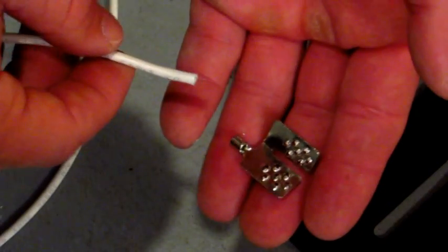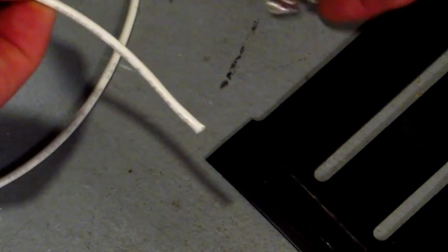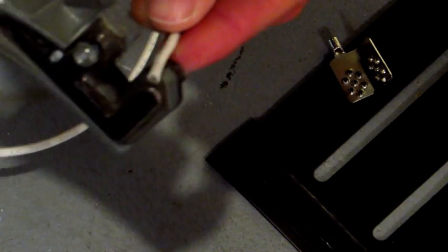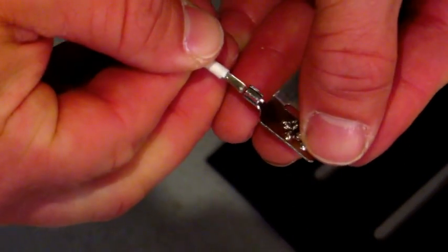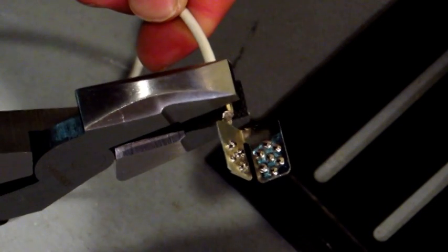In order to connect our mats together, we use 14 gauge wire and quick connect clips. First, strip off the wire about one quarter or a half inch. Insert the wire into the clip. Using your pliers, crimp the clip down securing the wire.